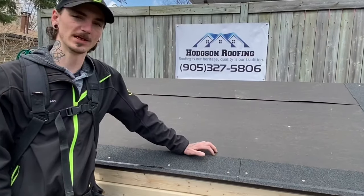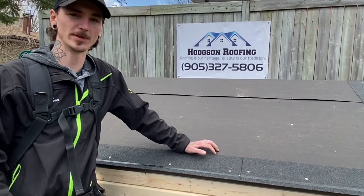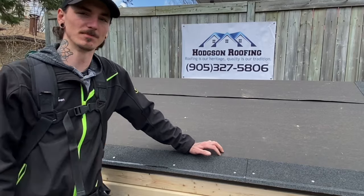That concludes today's video on how to install your starter strips and the importance of them. Stay tuned for the next video where we're going to be showing you guys how to shingle your roof. Until next time, guys, remember to like and subscribe — I'll see you later.